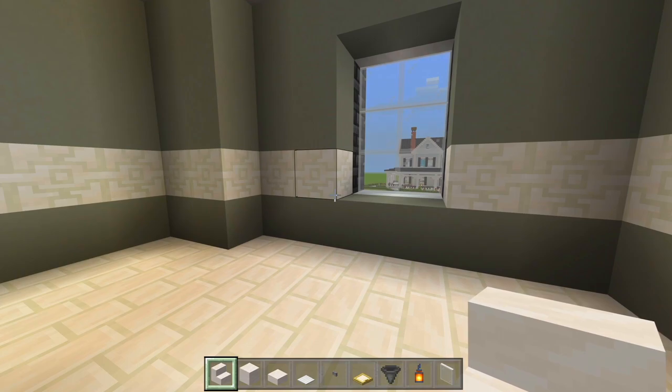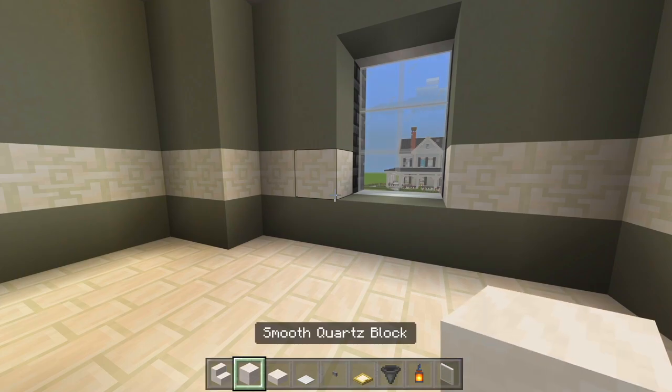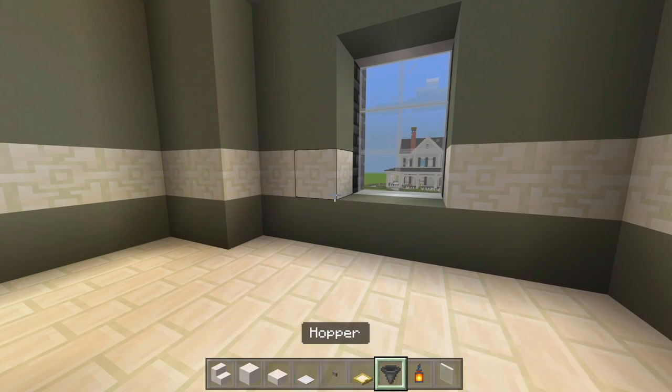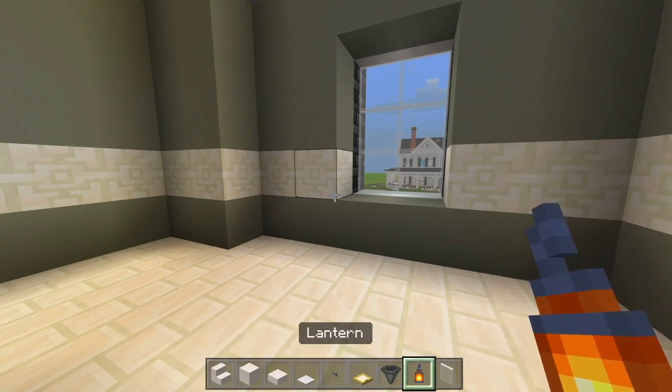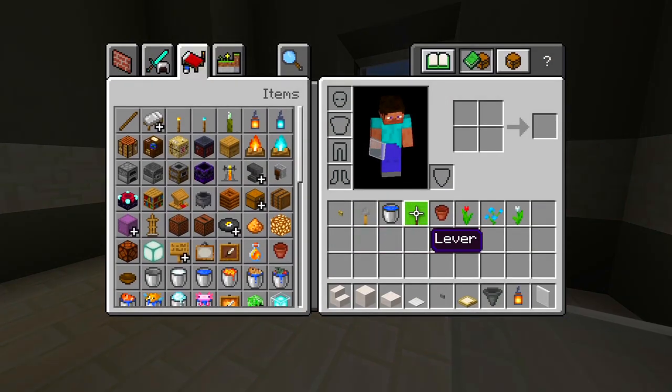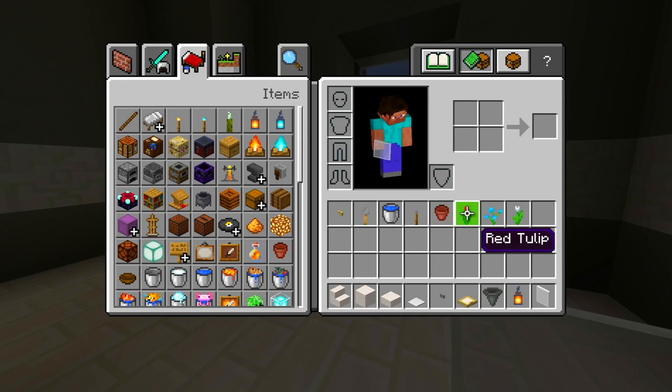I gathered up the blocks we're using here for this bathroom: smooth quartz stairs, full blocks, and slabs; a weighted pressure plate, stone button, birch trapdoor, hopper, lantern, white stained glass panes, birch button, tripwire hook, bucket of water, lever, flower pots, and around three flowers of your choice.